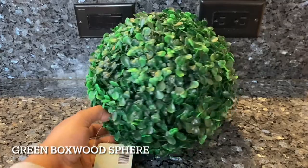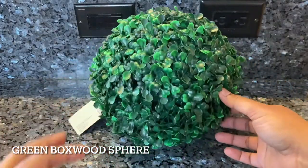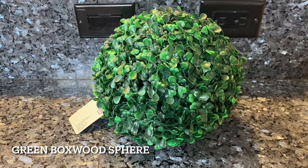Now the next thing you'll need is floral spears. You can get these in different sizes and they're available in any of the craft stores. You could use this or you can make your own. I was initially planning to make my own, but since I found this at a very good deal, I ended up buying one.